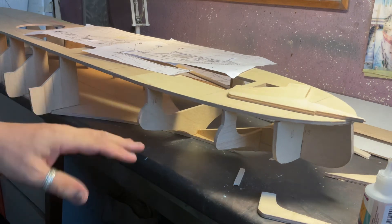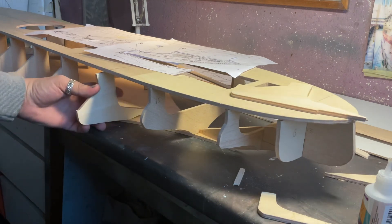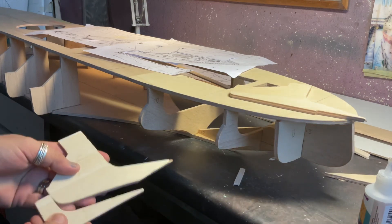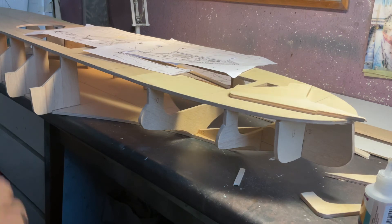If you weren't happy with the shape, you can modify it with a bit of filler, or cut it out and replank. There's nothing that can go wrong that can stop us continuing. What we have to do is make sure on components like this — that create shapes — that things are in the right place. Now we know we've got rid of that material, the former is the right shape.